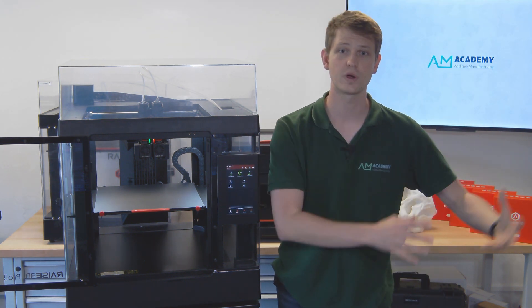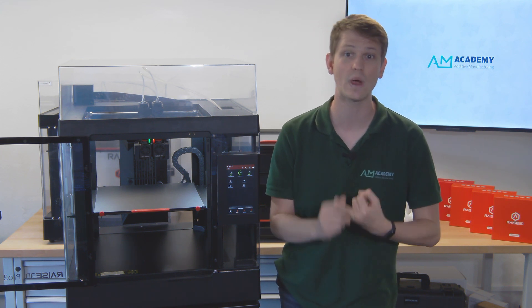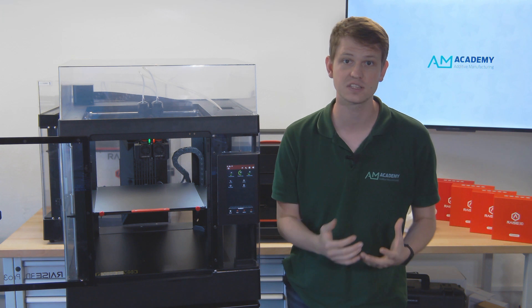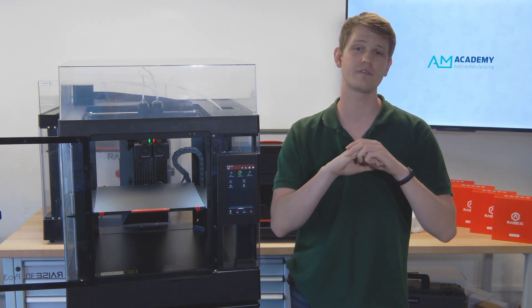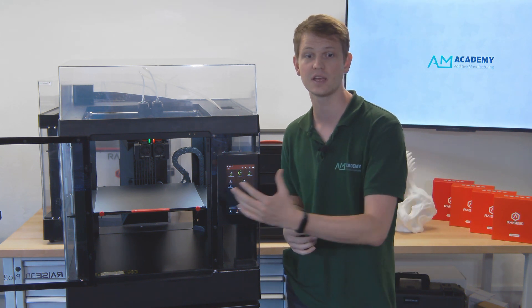Just to quickly summarize, the major changes are the complete printhead redesign with the print cores, weight savings, and LEDs. The auto bed leveling and the flexible steel build plate make your life a lot easier. Then there's the Airflow Manager, and last but not least, the EVE Assistant.